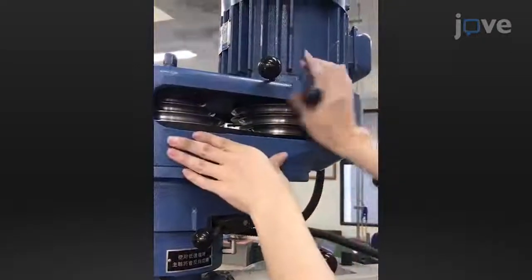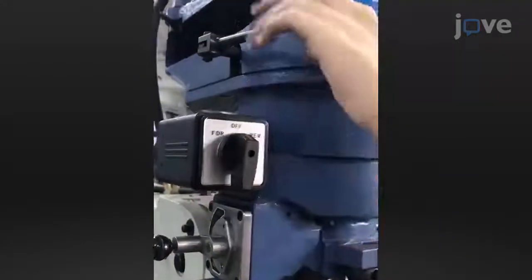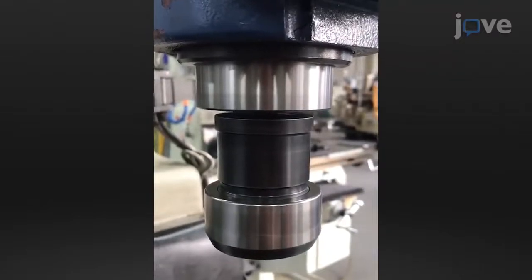Set a tool pin rotation speed of 2,500 RPM, a tool pin dwell time of 4 seconds, and a plunge rate of 0.5 mm per second of tool pin into the sheet.